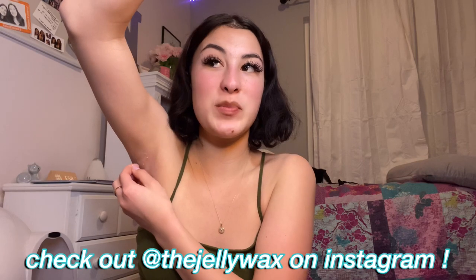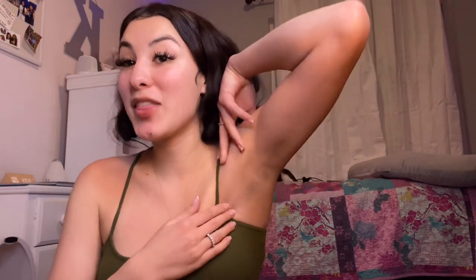One, two, three — it works! You guys can't see but my hairs are in there. You need to get your hands on this, especially with spring and summer coming around. Hair isn't bad, but I just feel better without it and it's super clean now. I got all the wax off and my armpit is really really soft. I'm going to do the other one, then do my eyebrows and mustache with the rest of the wax.